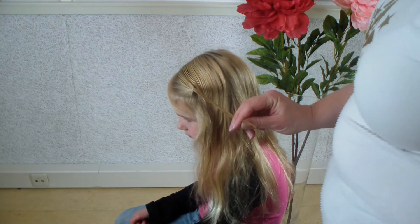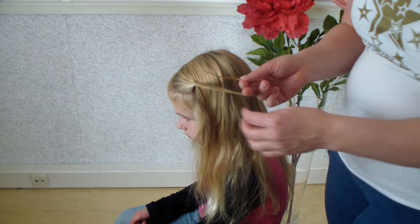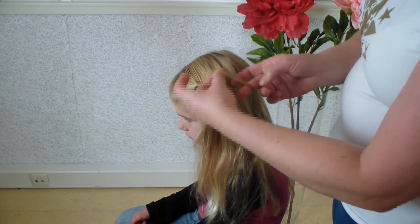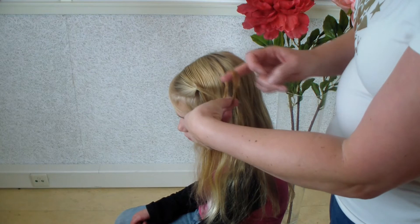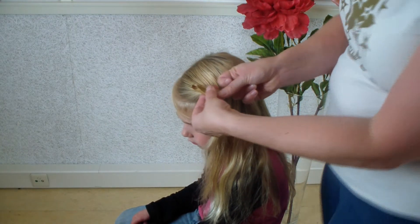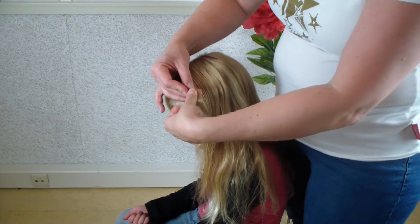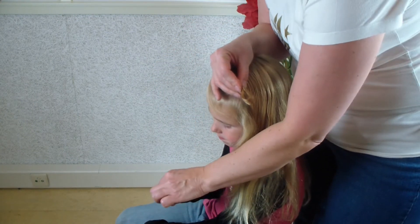You just wrap the strand of hair around your fingers, so you just turn — take this and these ends and turn until you're above the elastic. Put it all together. Can I have a colored one please? Thank you.